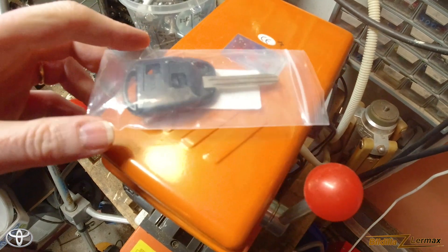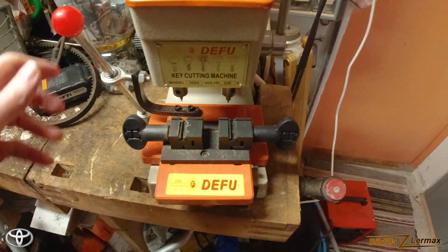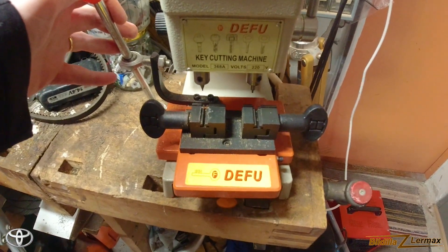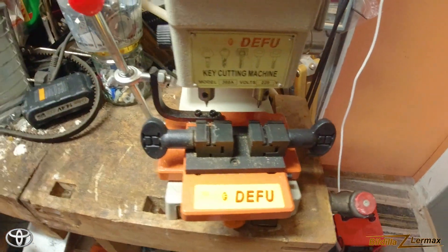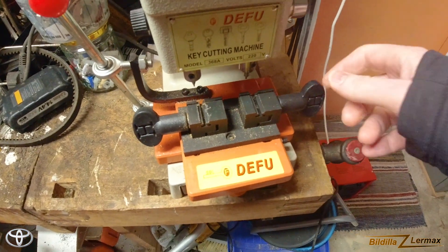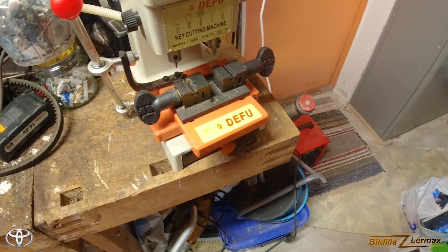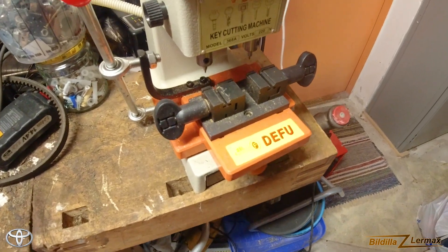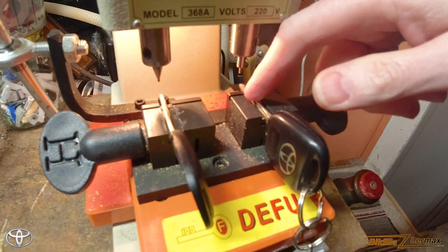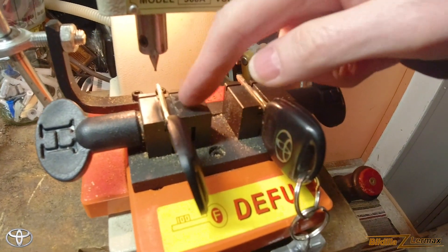I have a key cutter machine here that's supposed to cut grooves on the top of the key, but I haven't used it for this type of work before. This machine is normally meant to make keys lying flat and cut from there, but I'm trying to cut it from the top.